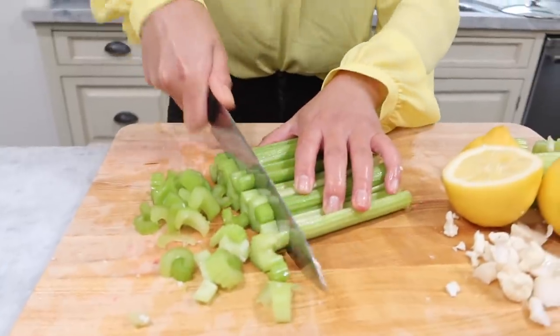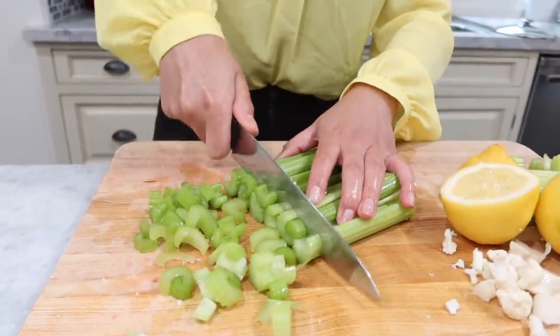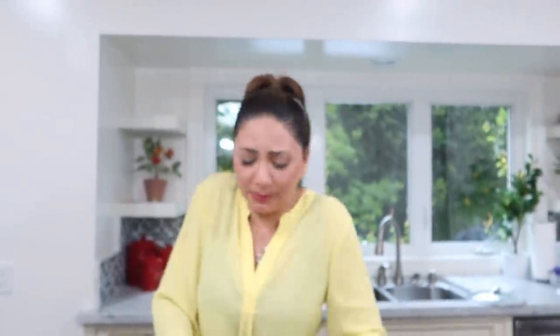I'm going to be snacking on this all night long. No gaining weight during this quarantine. I know I'm not a chef, I don't know how to cut right, and I do need to get new knives once the stores open up for this house. But I'm doing the best I can.